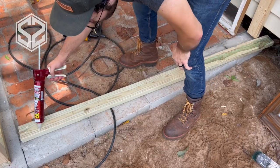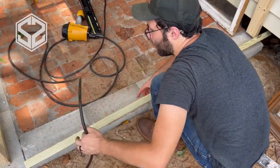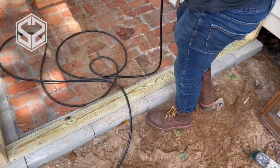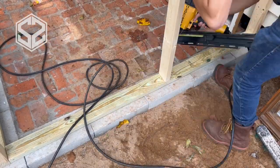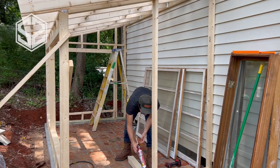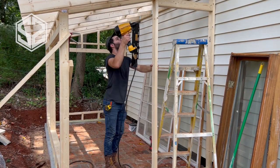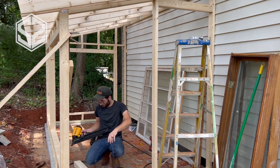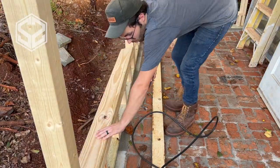I'm going to start on the last wall that I'm going to be framing up. This one's going to have our door and two windows side by side. Something I didn't mention before: the bottom board around the whole greenhouse you're going to want to use pressure treated. Anytime you come in contact with soil or concrete you'll want pressure treated — it's got a lot of moisture in it and will end up soaking that wood over time and causing it to rot out. Pressure treated is made so it won't do that nearly as fast.